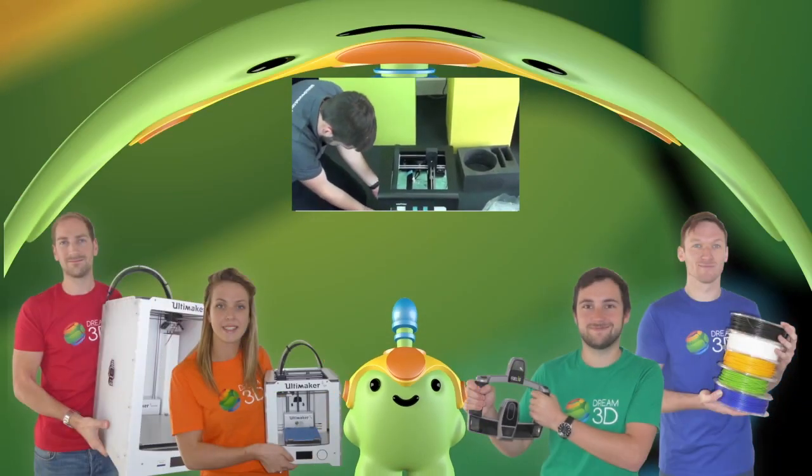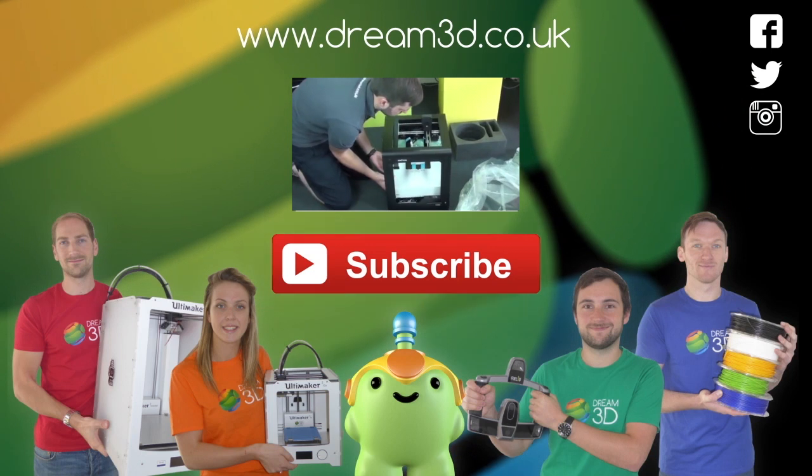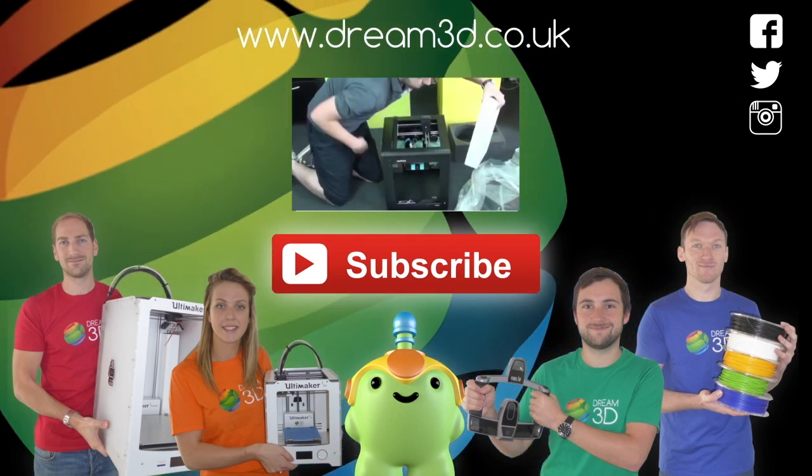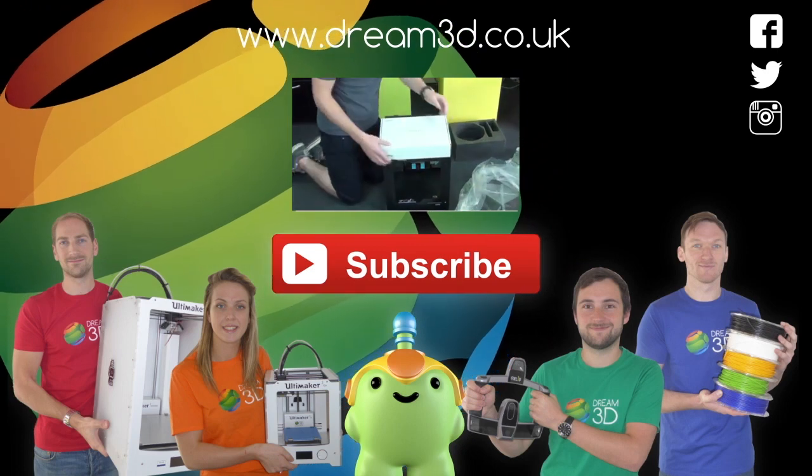If you enjoyed this video, please like, comment and subscribe. Also come follow us on Facebook, Twitter and Instagram. You can find out more about our products and services by visiting dream3d.co.uk.